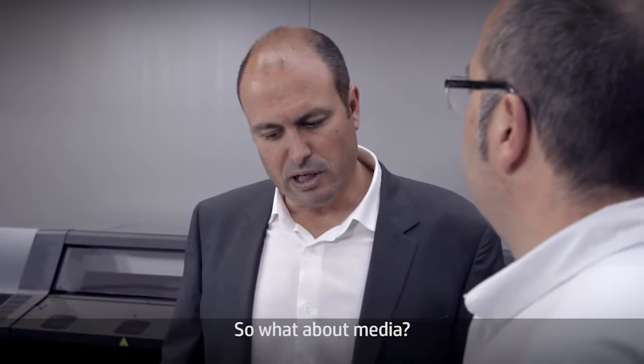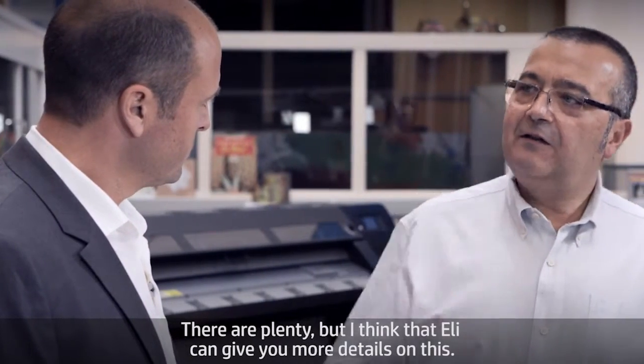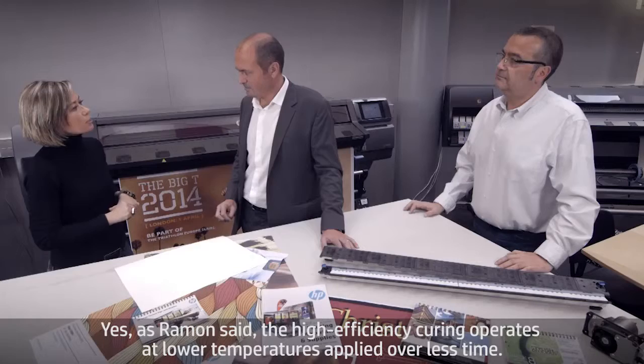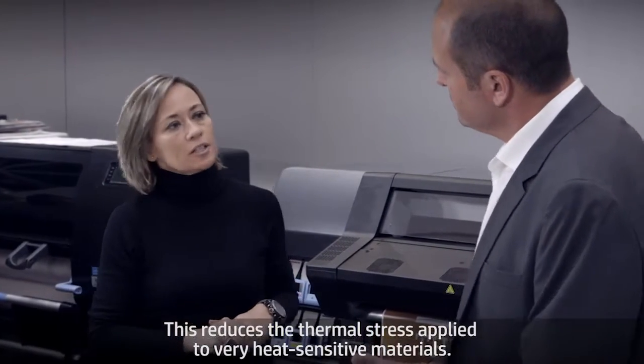What about media? Is there any difference in the media supported with the new HP Latex 300 printers? The high efficiency curing operates at lower temperatures applied over less time. This reduces the thermal stress applied on very heat sensitive materials.